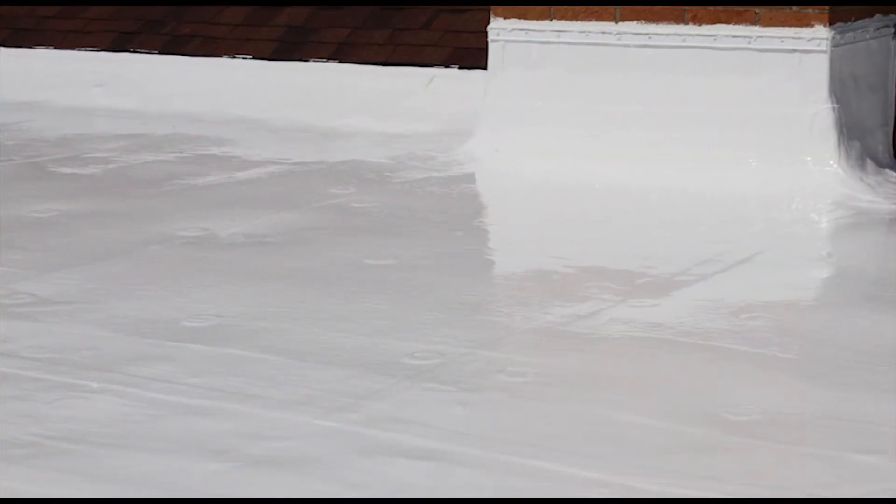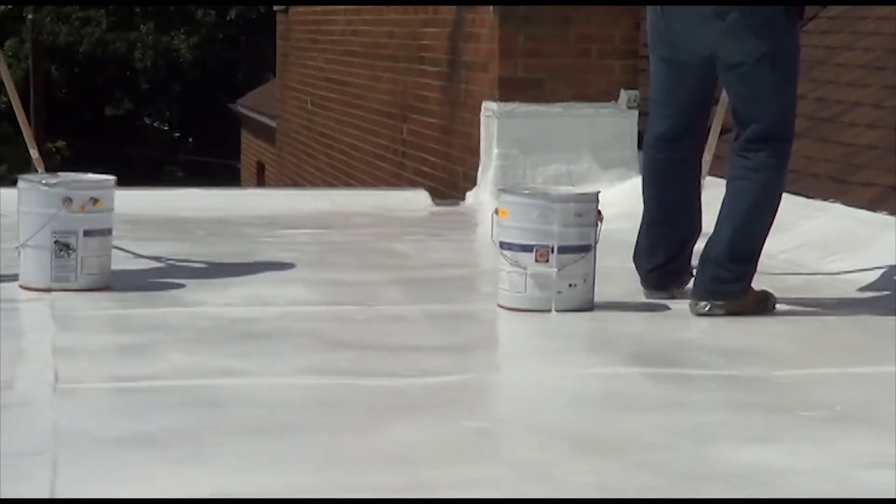It is important to inspect the entire roof area and touch up deficient areas with additional White Knight Plus as necessary to ensure complete and uniform coverage.